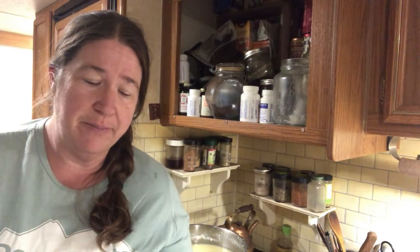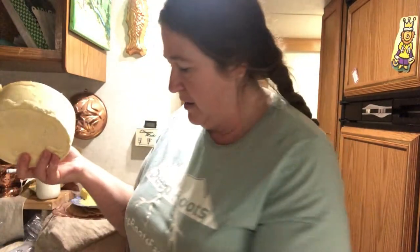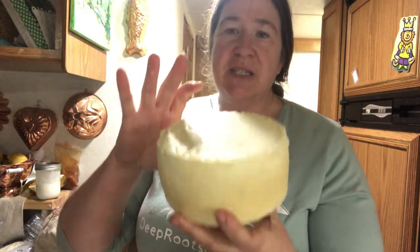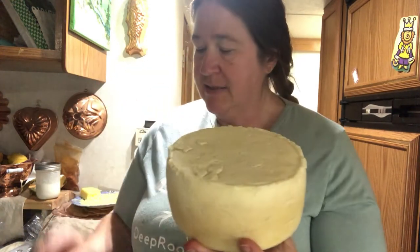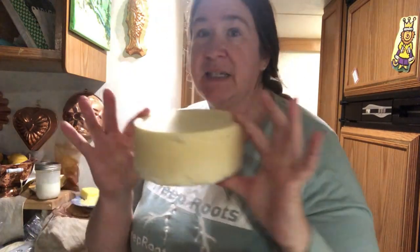We turn off the heat and then do what's called pitching the curds — that just means let it sit and all the curds will knit together and drop to the bottom of the pot while the whey rises to the top. Let that sit for about five minutes, then we'll press the curd. This is my cheese press — I got it from homesteadersupply.com. This is the Tome I made last week from two and a half gallons of milk.